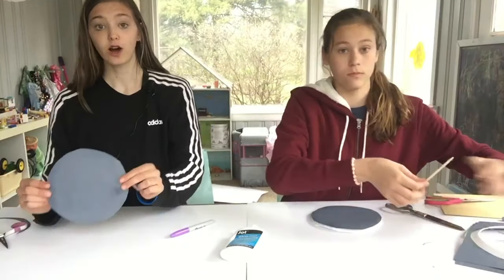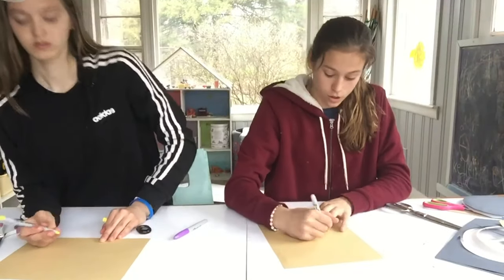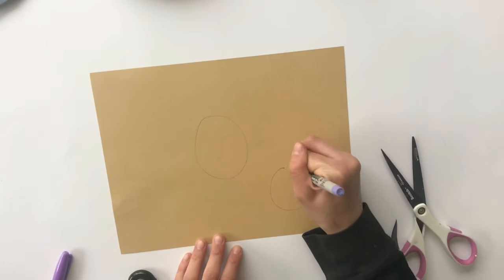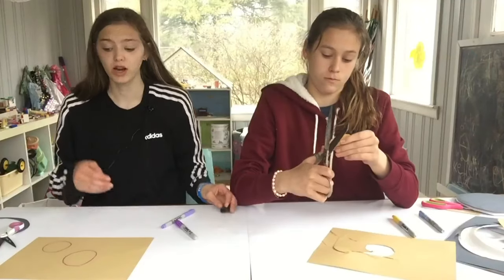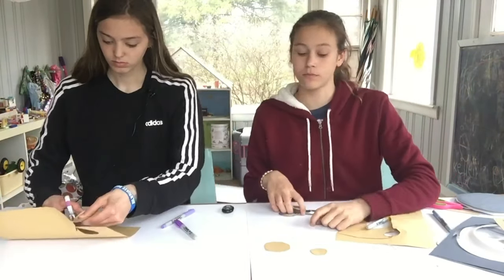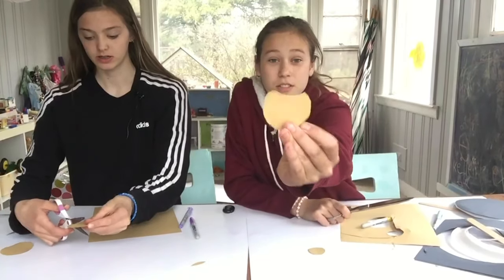Now that our piece is cut, we're going to make the owl! We're going to take our brown construction paper and draw a circle first — just a circle — and then a smaller circle, and then we're going to cut those out. Next, we're going to take the smaller circle and cut a little end so there are two little points for the ears.